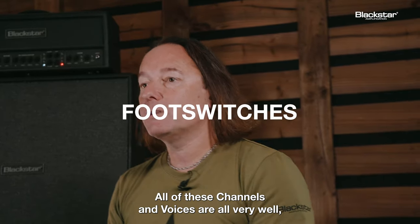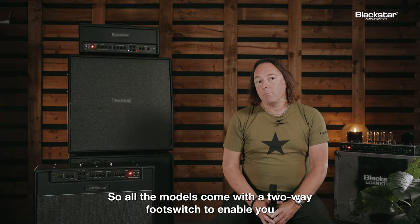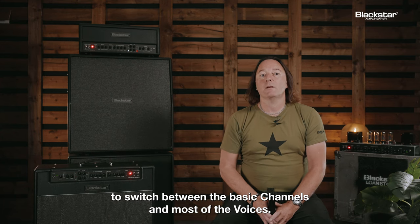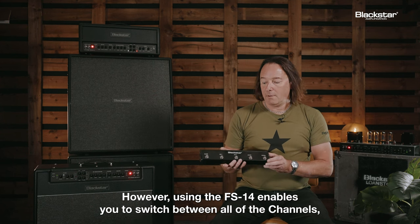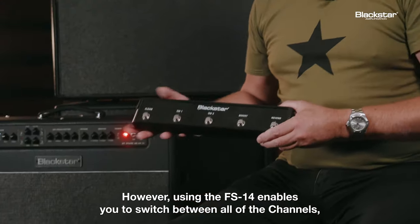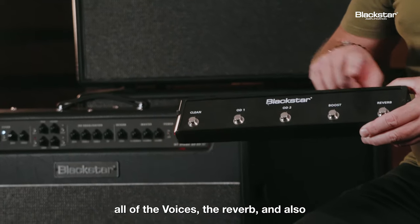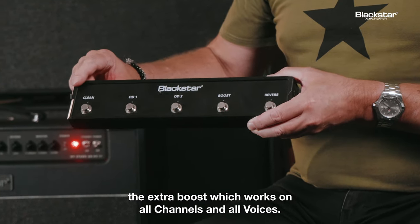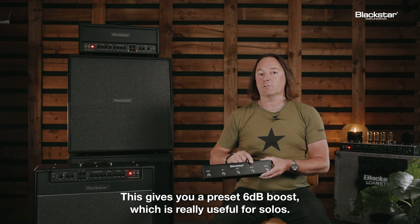All of these channels and voices are all very well, but obviously you need to control them live. All the models come with a two-way foot switch to enable you to switch between the basic channels and most of the voices. However, using the FS-14 enables you to switch between all of the channels, all of the voices, the reverb, and also the extra boost, which works on all channels and all voices. This gives you a preset 6dB boost, which is really useful for solos.